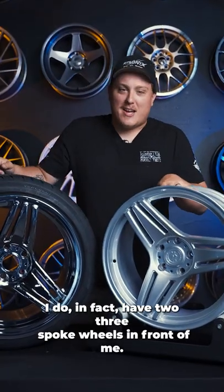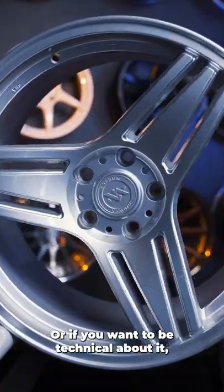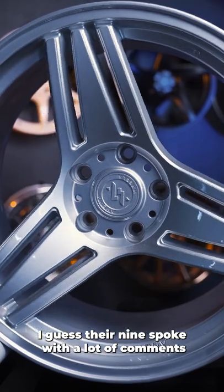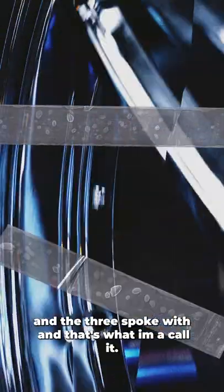Your eyes don't deceive you. I do in fact have two three-spoke wheels in front of me — or if you want to be technical about it, I guess they're nine-spoke wheels. A lot of the comments say they're nine-spoke wheels, but I designed them as three-spoke wheels and that's what I'm going to call them.